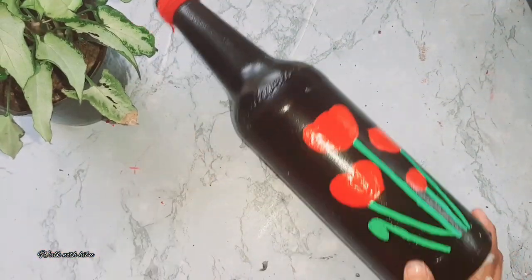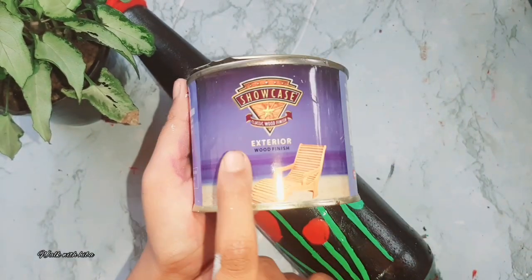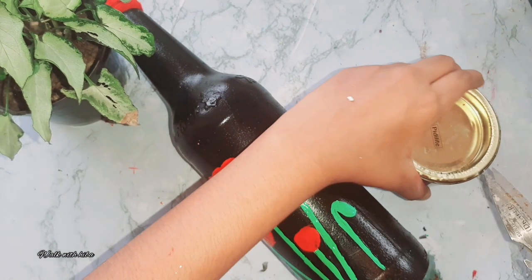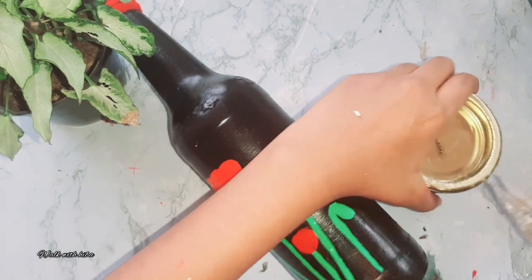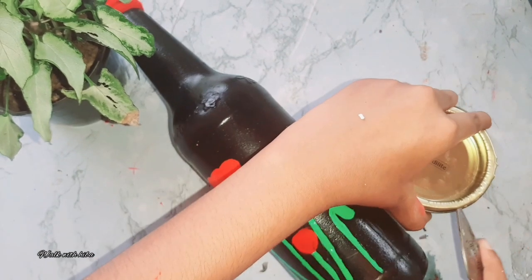This is the last and final flower. We have a little flower. Now we are going to do the last and final flower. This is a beautiful design for the bottle.